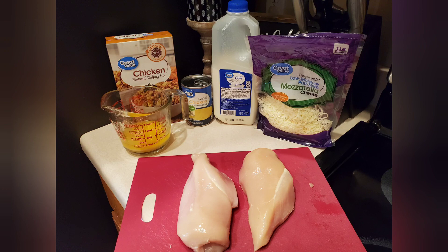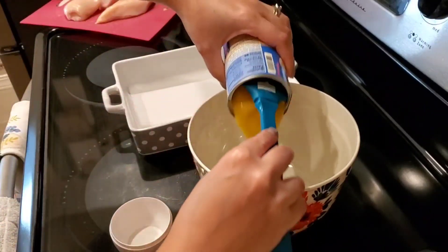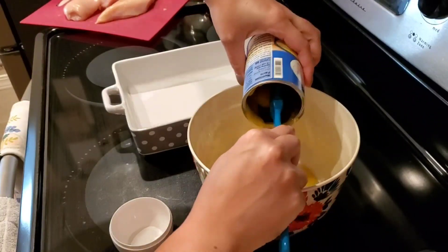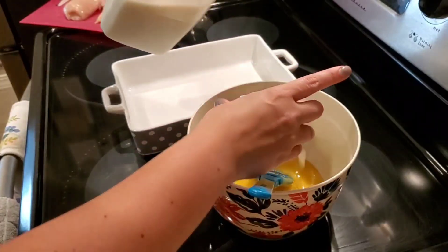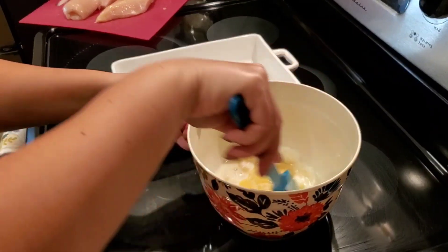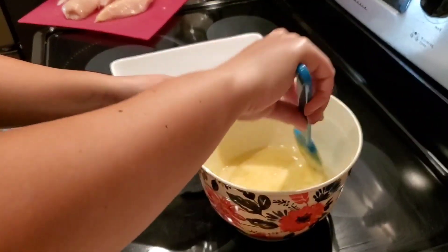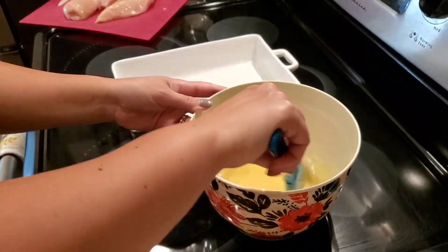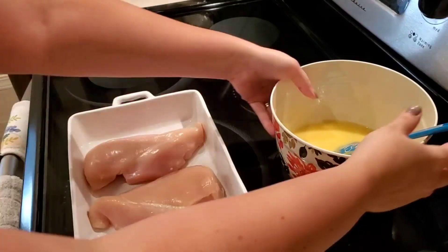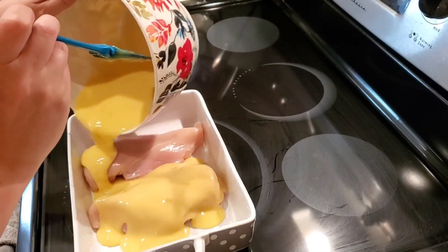Now we're going to start our cheesy chicken stuffing casserole with a side of broccoli. First ingredient is our cream of chicken soup, and we're going to mix that with a half a cup of milk. Then we're going to place our chicken breasts in a baking dish — I do like to go ahead and pre-oil this. And then we will dump our mixture of cream of chicken soup and milk together over the chicken breast.